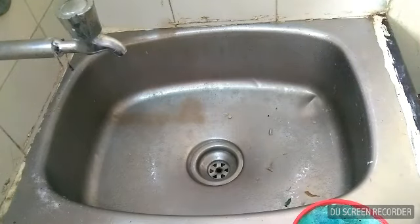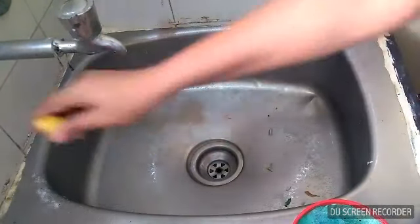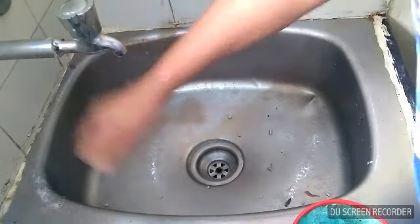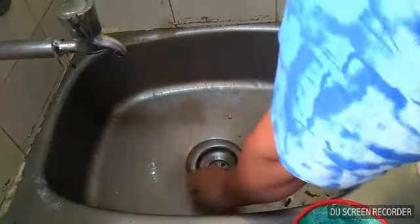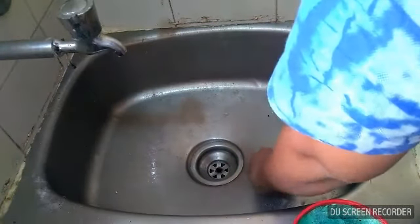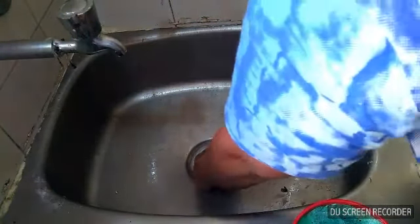Now we use salt. We use the sink to clean the water. I clean the water for 5 minutes. We use water for the lemon and water for the sink.